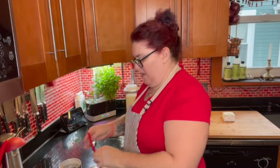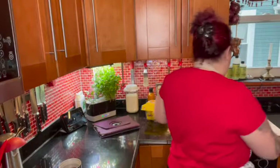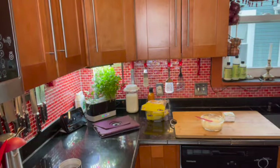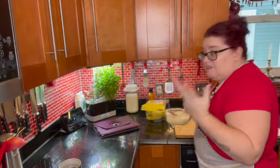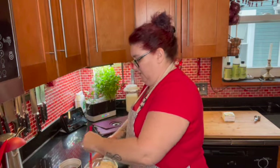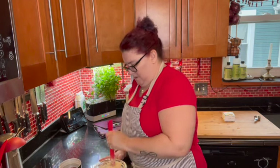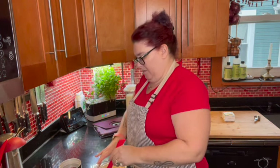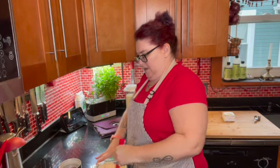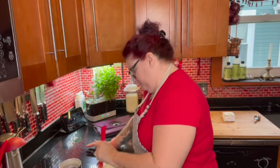People would always ask me, why would you have the powder when you could just buy it in the store? Well, this is exactly why. Obviously I don't have to always be doing a pantry challenge, but if something would happen that I could not get to the store — whether it be really bad weather out there, disastrous situations, or whatever — I have something that I can use. I always have a backup to the backup.